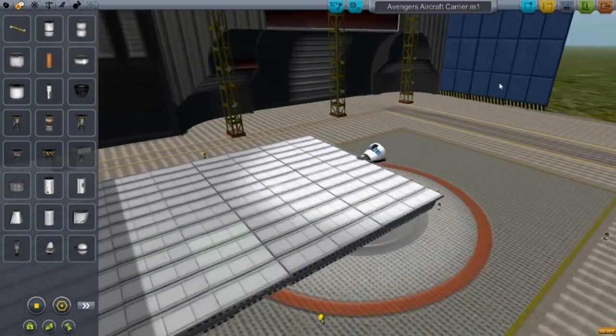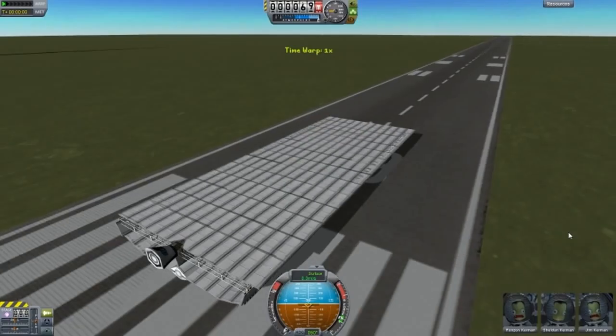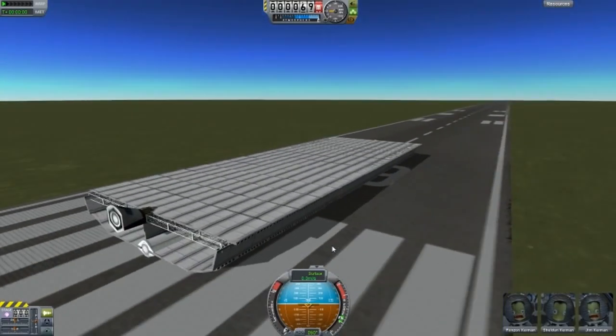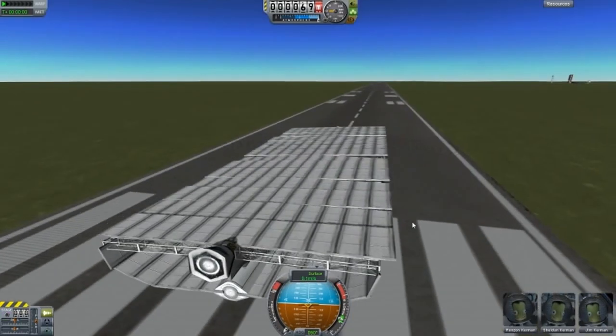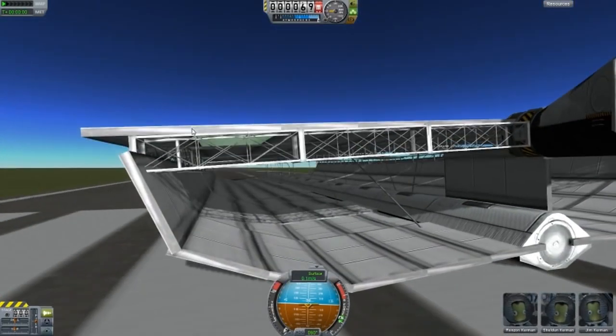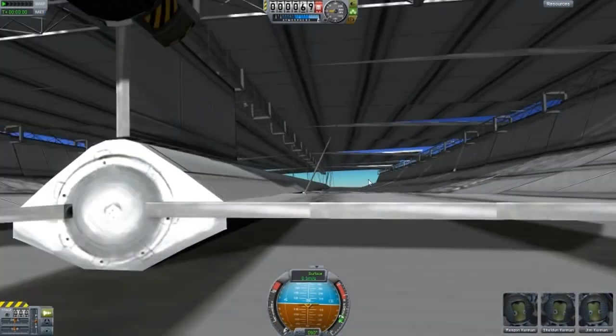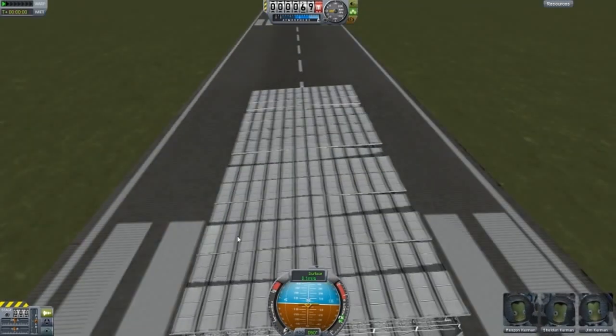This VTOL fails and let me show you why. You can see how it's all wobbling and everything is almost disconnected. Look at the struts underneath there - each strip has been placed: one strip, two strip, three, four, five.